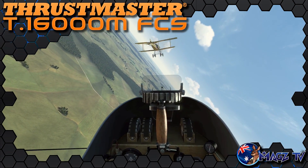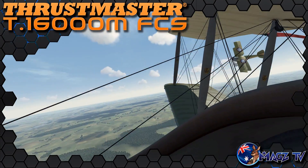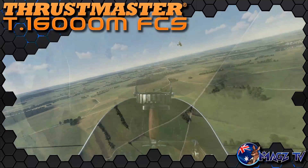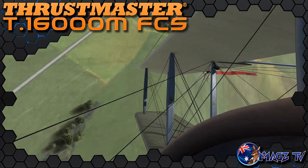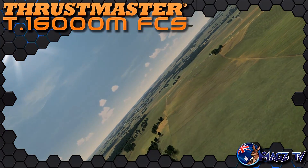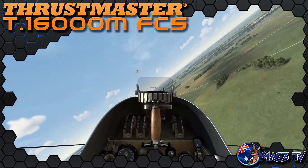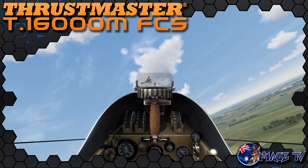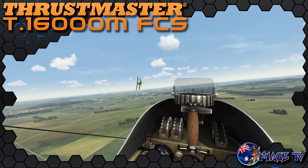Next up I moved into Rise of Flight, IL-2, and DCS — World War One, World War Two, and Modern Warfare flight simulators. Rise of Flight performed wonderfully under the T-16000M FCS. The controls on the throttle and stick were more than enough to assign all controls, with the pinky roller serving as the radiator control quite nicely. I found the pinky axis to be extremely precise, making it no issue at all to control the aircraft's radiator by single percentage increments while requiring very little effort to monitor. The pinky axis is also far enough away from the main grip that accidentally hitting it is very little issue.